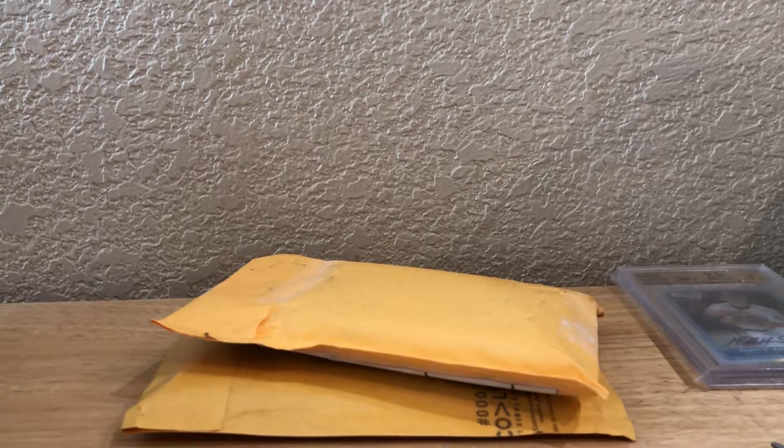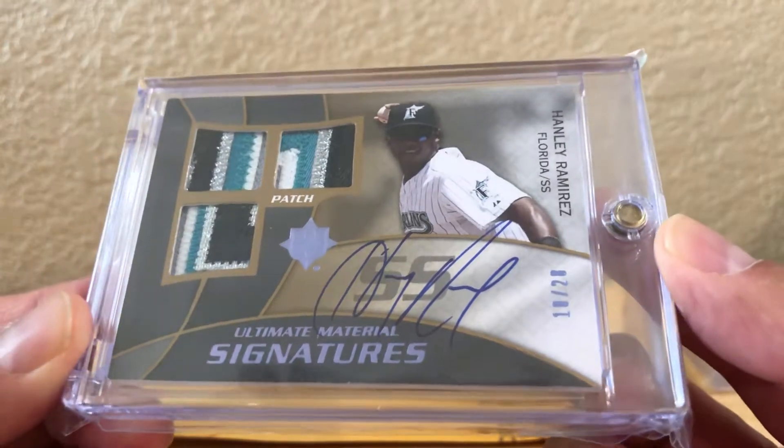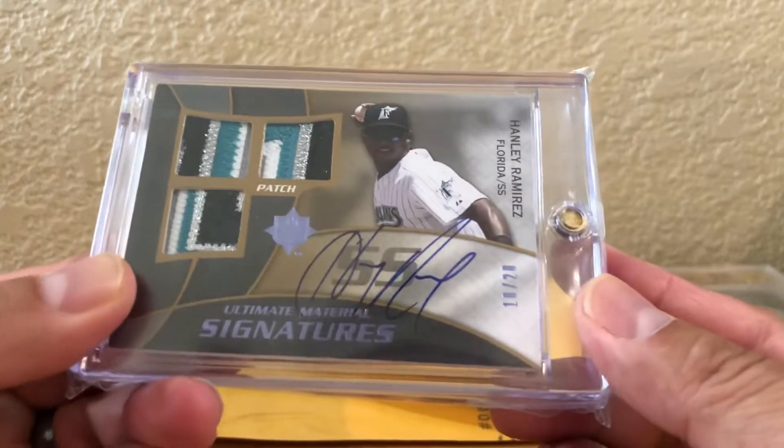This was a card I purchased off somebody on one of my Facebook groups. It's a Hanley Ramirez numbered 10 of 28 — really sweet patches, on-card auto.